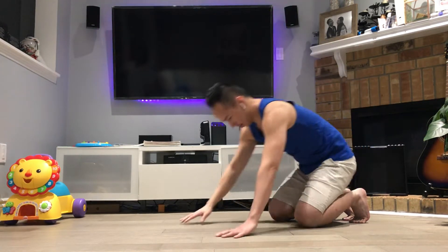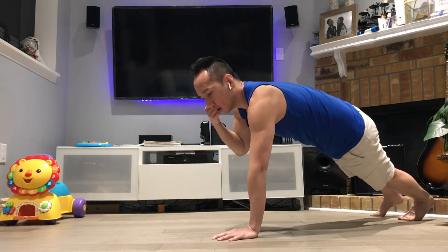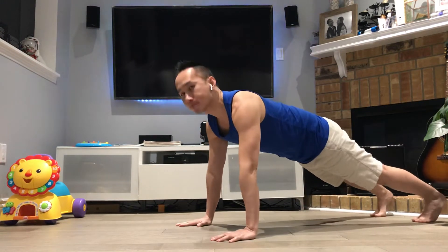Okay, let's get going. First let's squeeze our — good — straight down, hold strong, glutes strong. Let's go.